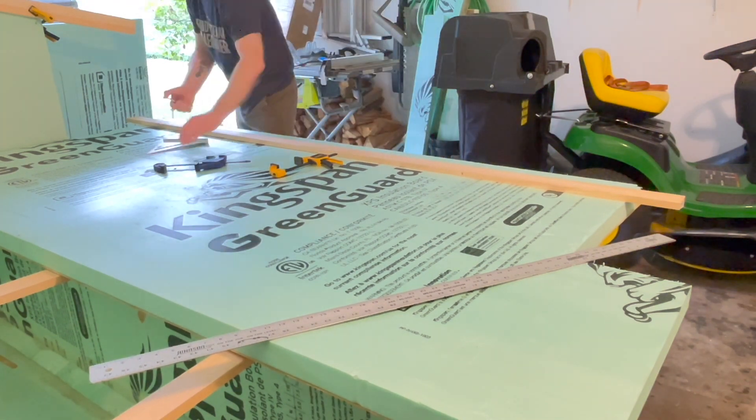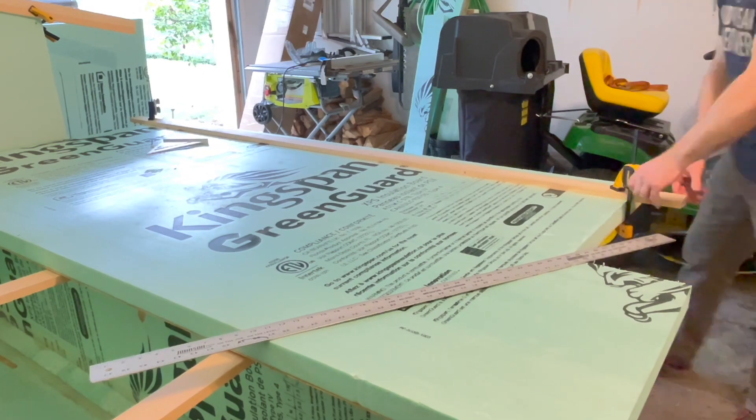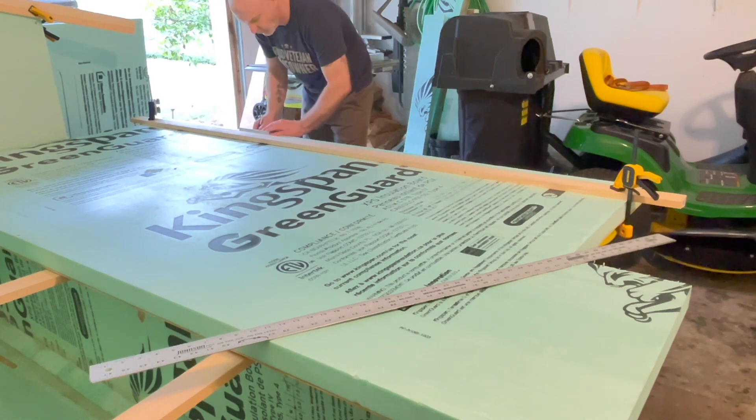I made sure that when I went to score the bottom of the wing it was offset. I did screw this up once — I accidentally did one wall section and turned out I spaced them exactly the same, so it was a notch on top of a notch, and that didn't work out so well.